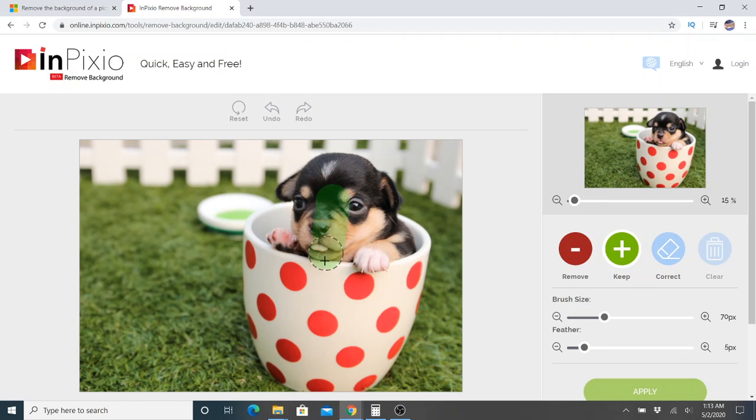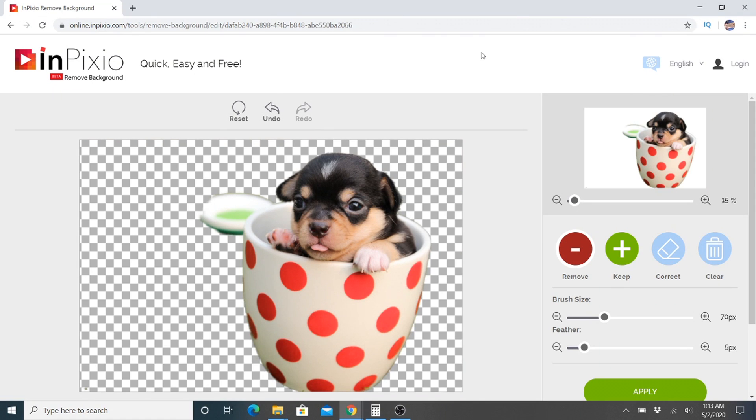So if we want to keep all of this portion and let's say we want to get rid of all of this behind him — notice that it doesn't show anything up here, so we're going to have to click apply first. Okay, there we go. It actually did a pretty good job. The only thing left here is this little bowl, so let's go ahead and remove that and click apply.